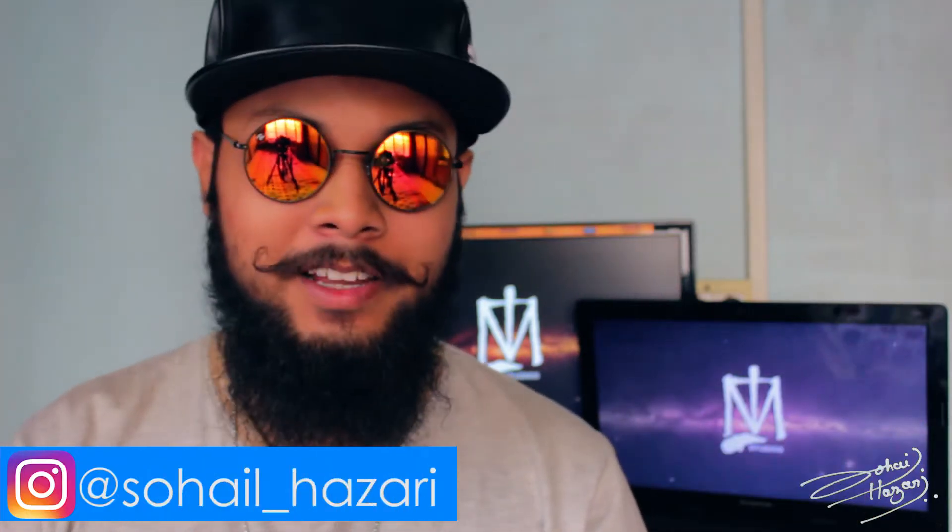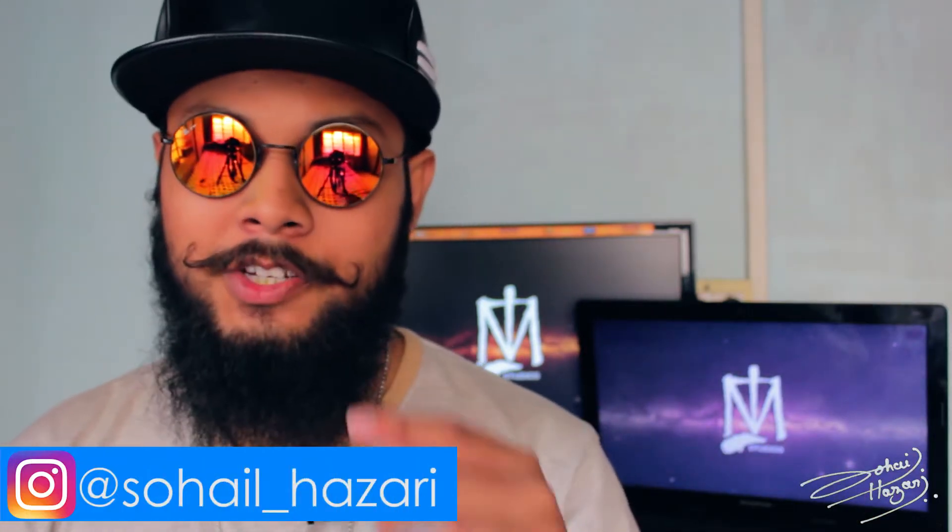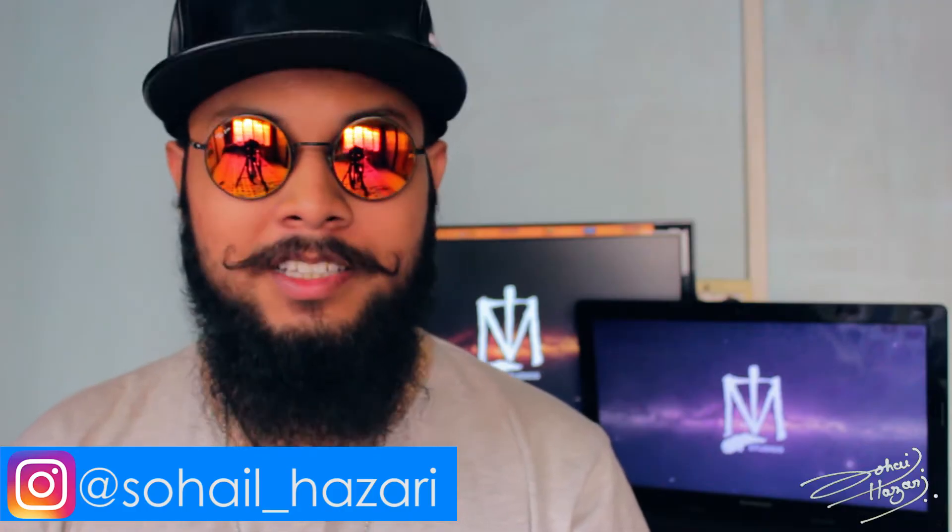Yo, what's up friends? I'm Sholazari and in today's episode, I'm gonna be showing you how to do the Tables Double.